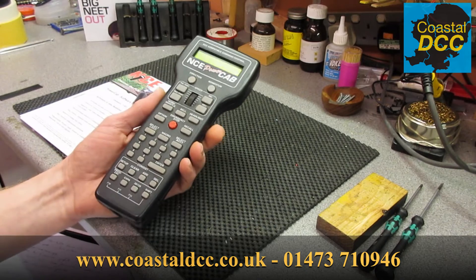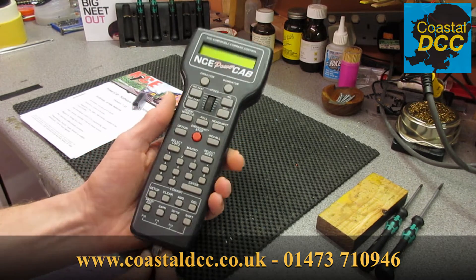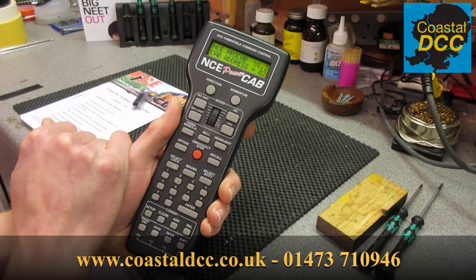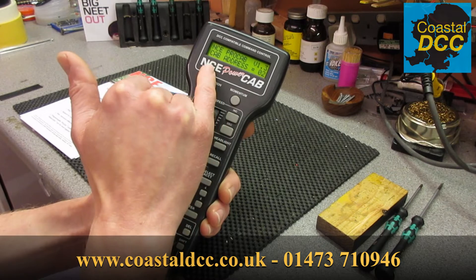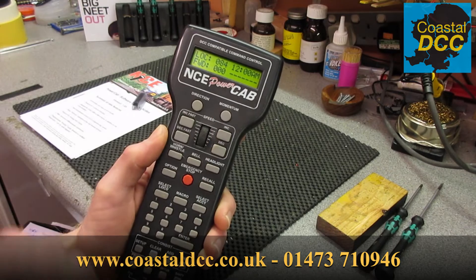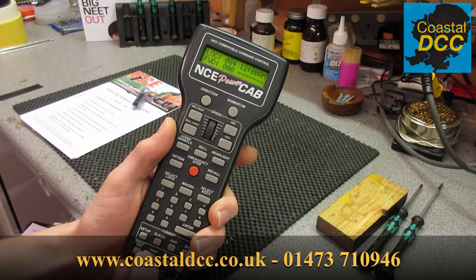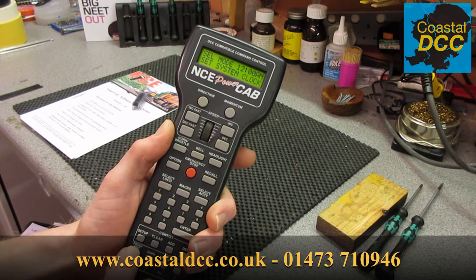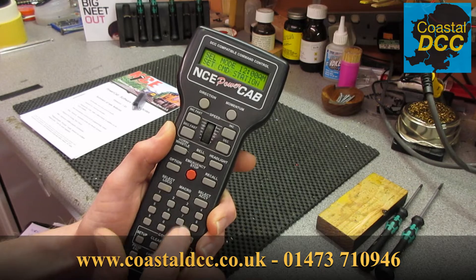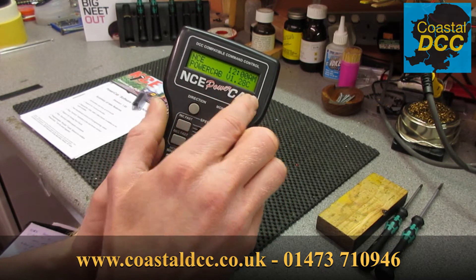So the first thing we need to do is find out what version we're on. We can do that by plugging the handset in. After it's gone through waiting for a command station signal — in this case ProCab — it will very briefly flash up on the screen 'PowerCab version 1.28c'. However, if you press the Prog Escape key five times it will say 'set command station', and if you press Enter and go into that, it then tells you on the screen 'PowerCab version 1.28c'.